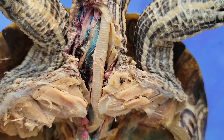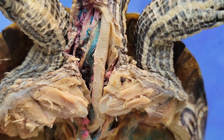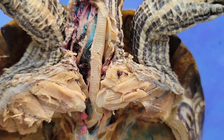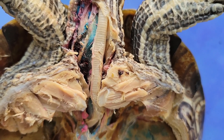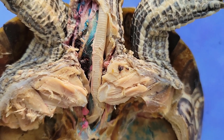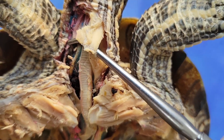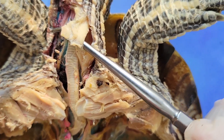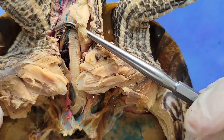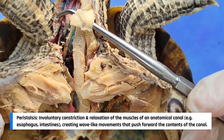Let's look at the digestive system. The digestive system of turtles is well adapted to their diverse diets, which can range from herbivorous to omnivorous or carnivorous, depending on the species. Starting from the beak, which we saw before, the esophagus right here connects the mouth of the turtle to the stomach. The esophagus transports food from the mouth to the stomach using a process called peristalsis, which involves rhythmic contractions of the muscles in the esophagus.